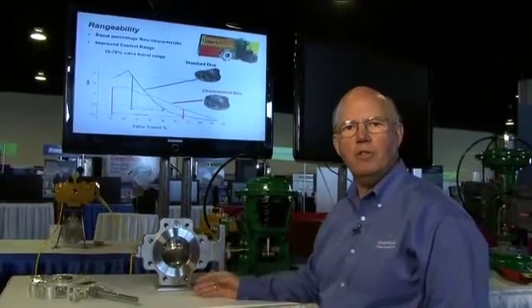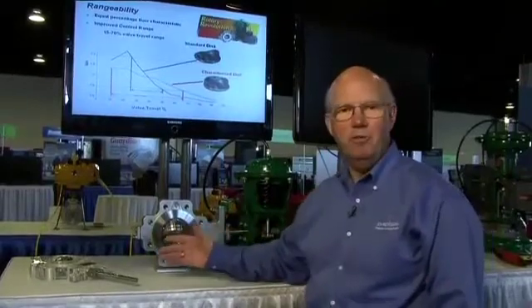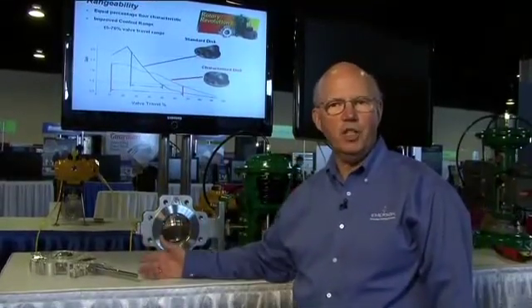That travel range then controls almost that of a V-ball today. I'm excited to talk about this brand new valve and how it has benefits for you as our customer: a lower, compact design, tighter control, and expanded control range.